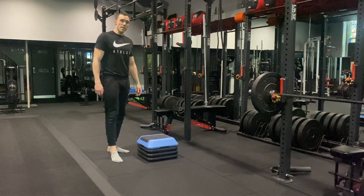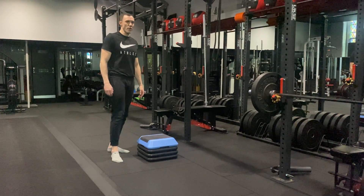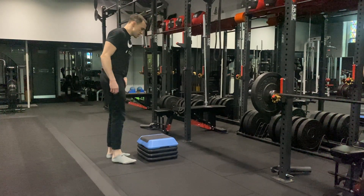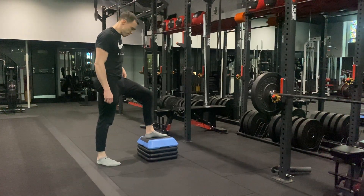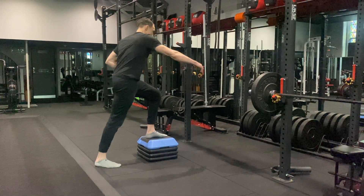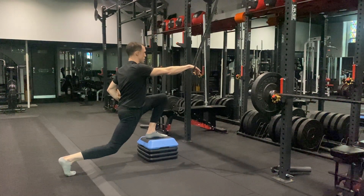Banded contralateral lunge with step up. This is our level three version of this exercise. Starting with a block in front of you, put the foot flat on the floor, take the other leg up back behind you, reach to the band, and find yourself in a deep lunge position to start.